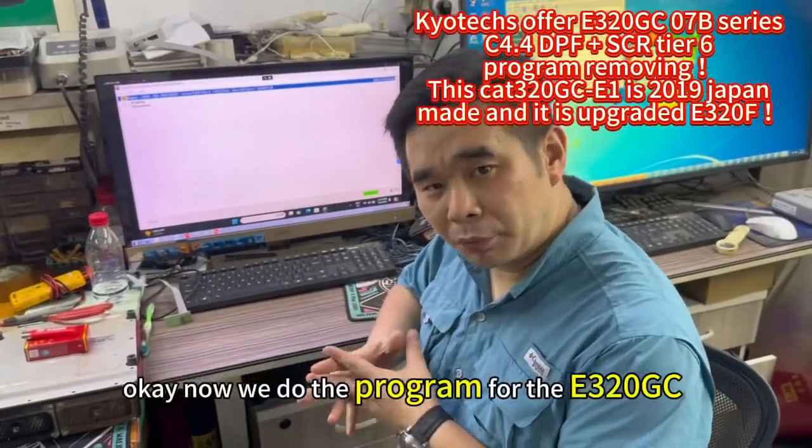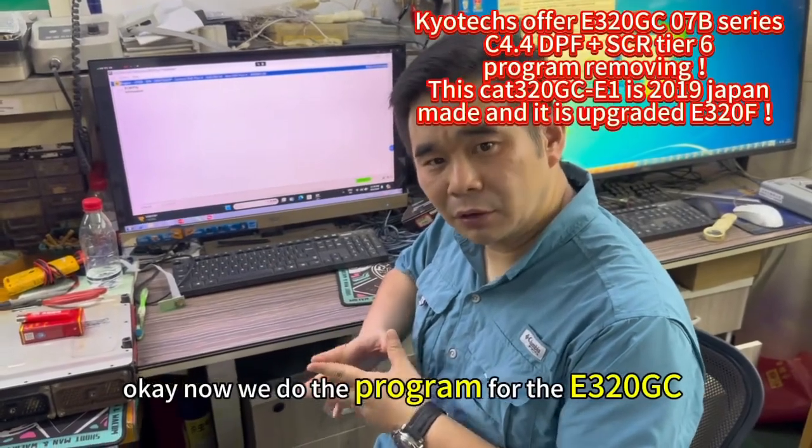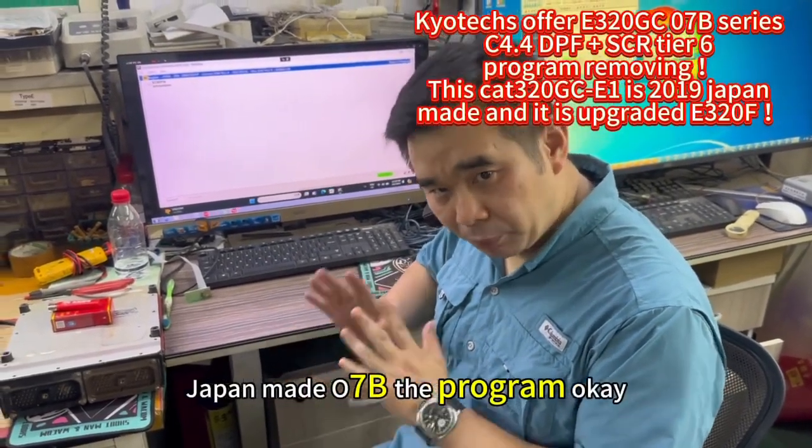Now we do the program for the E320, USA Mac, the O7B — the program.